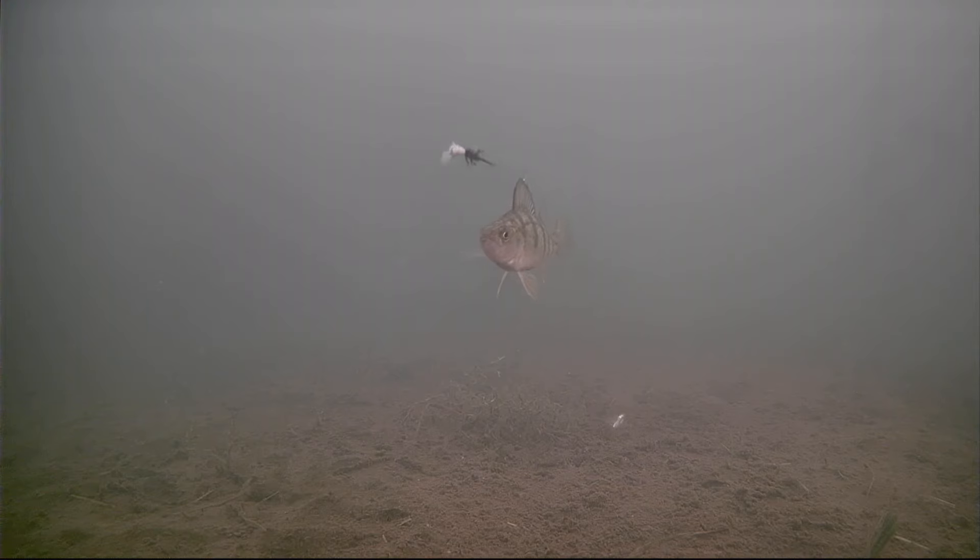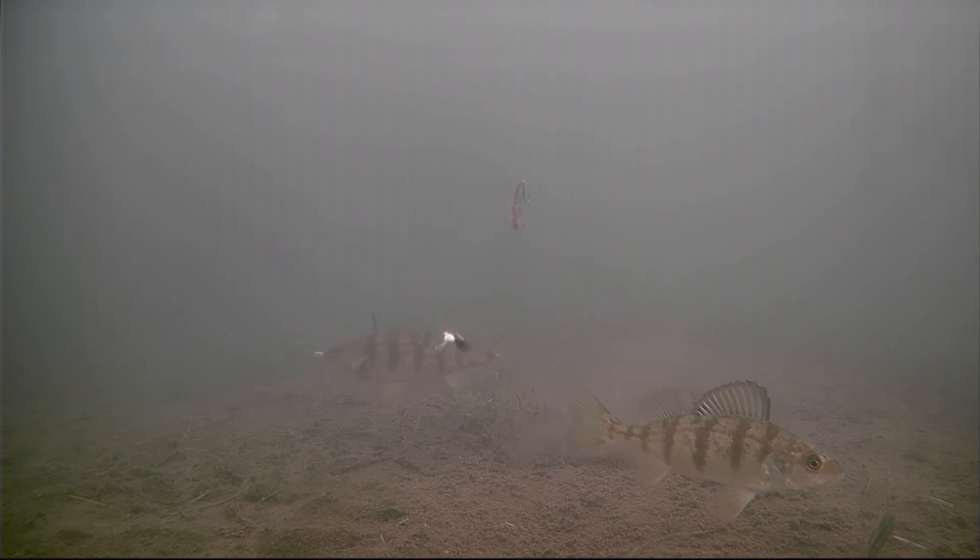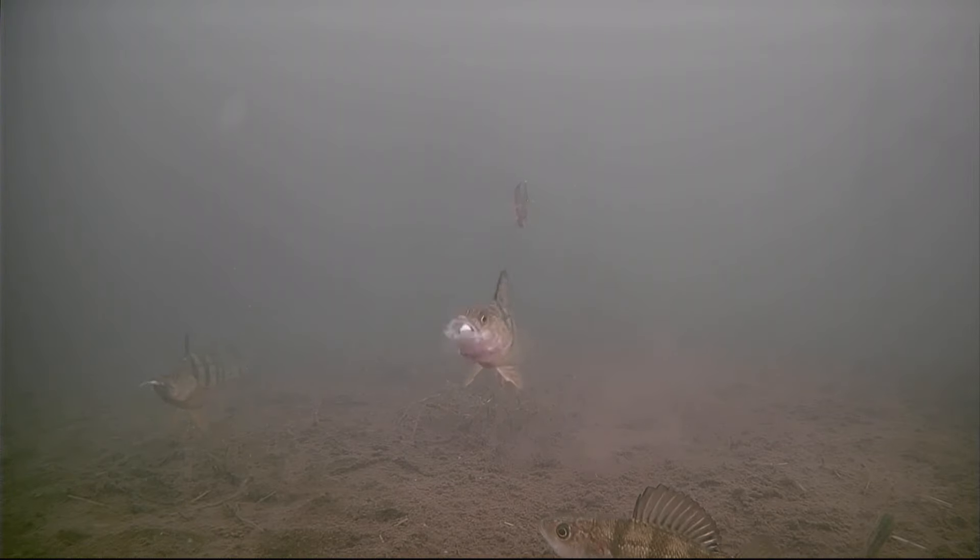Here we got a perch come flying in - looks decent, get up here. That's a decent perch in the back there. That guy came flying in.